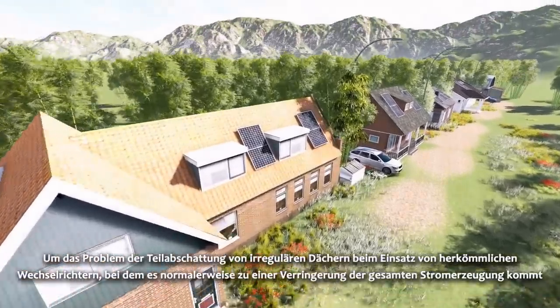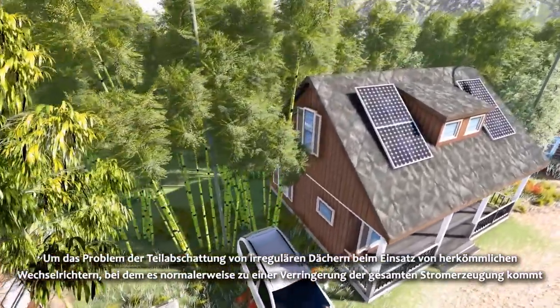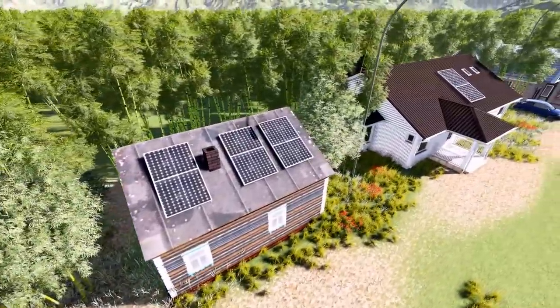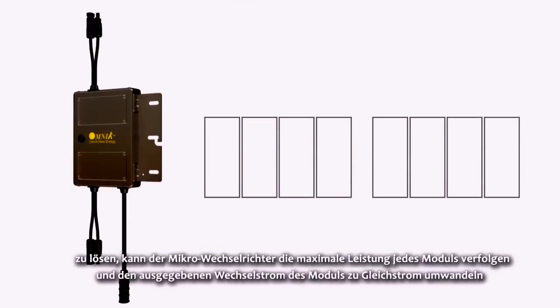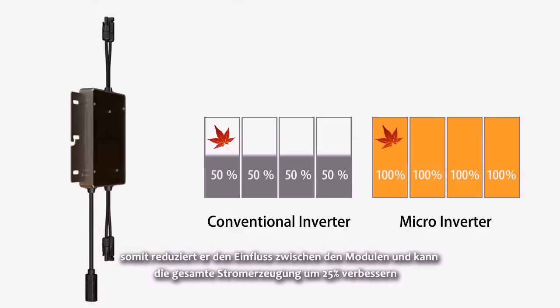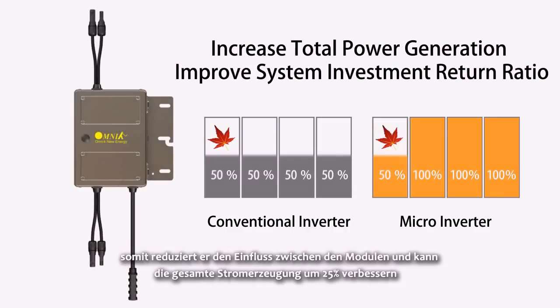In order to solve the partial shading problem common on regular roofs when using conventional inverters — which normally results in a reduction of total generation — the Micro Inverter can trace the maximum power of each panel and directly convert the panel DC output to AC. Thus, it reduces the influence between each panel and can improve overall power generation by 25%.